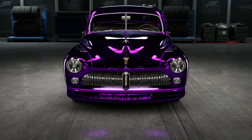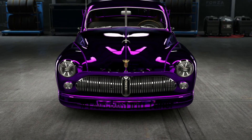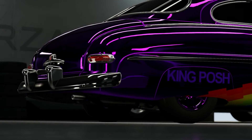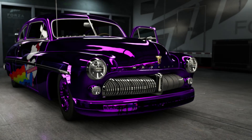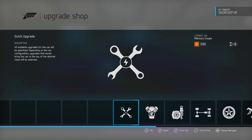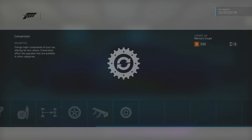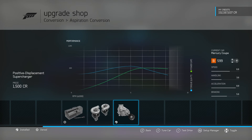Hello! Good morning — or good afternoon, I guess. Today I am showing my rear-wheel drive 1949 Mercury Coupe. I'm showing you my tune. We're going to take it out drifting, so sit back, eat some popcorn, and let's get right into this thing.